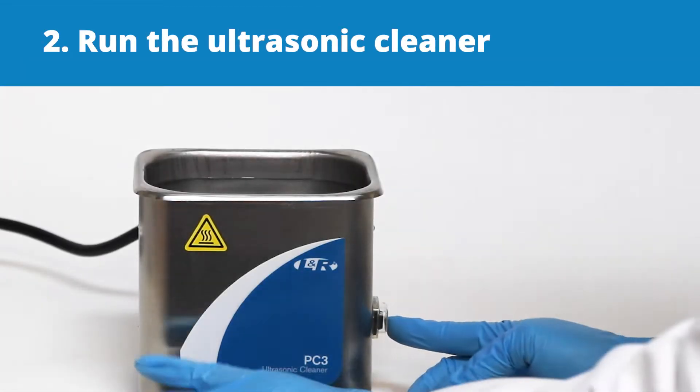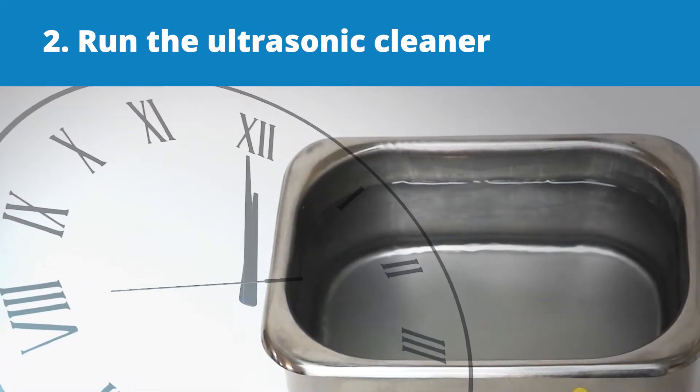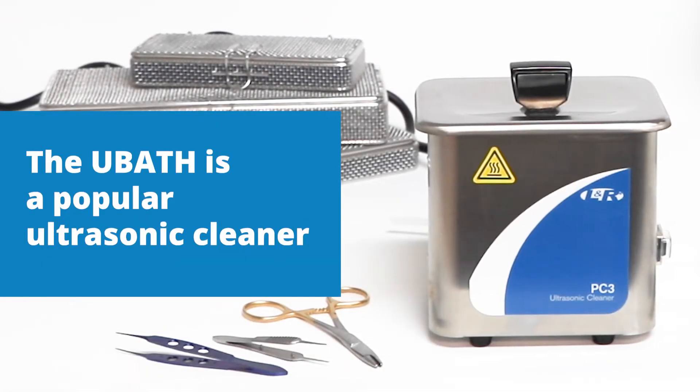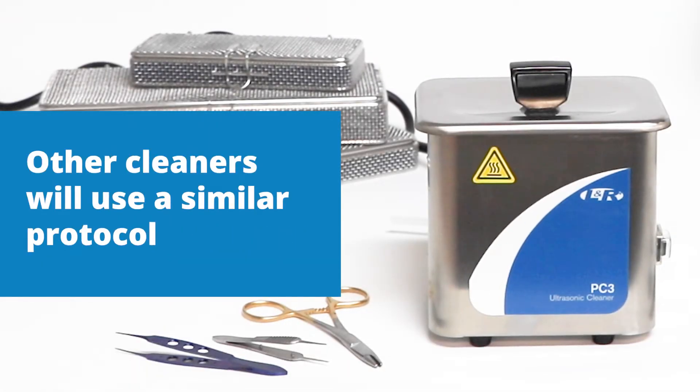Next, run the ultrasonic cleaner for several minutes to degas the solution and to reach the correct temperature. The U-Bath is a popular ultrasonic cleaner, but other cleaners will use a similar protocol.